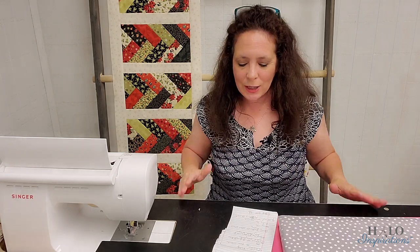Hey everybody, it's Angel from Halo Inspirations. We give you inspirations to help you spread beauty and joy through your quilting journey.